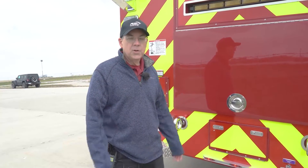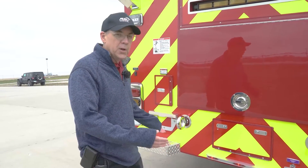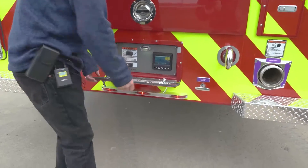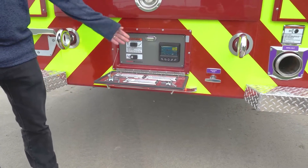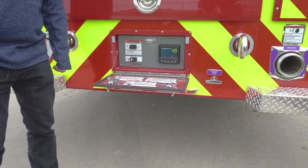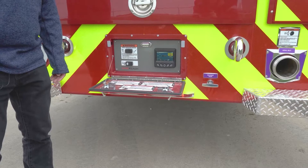We're going to show you just how easy it is to set up on a side slope. The truck right now is positioned on a four and a half degree side slope. First thing we're going to do is come to the ground control access panel, open it up. You'll see we have a sunlight readable color display that's going to give you all the information on the stabilizers you'd ever need to know.